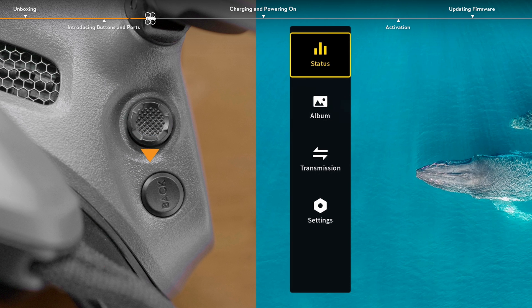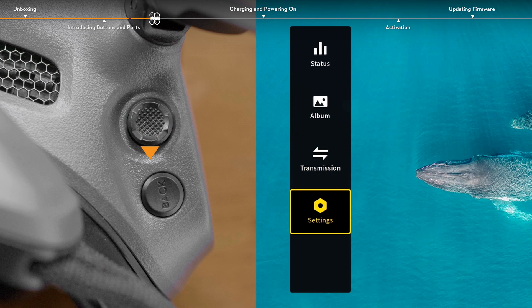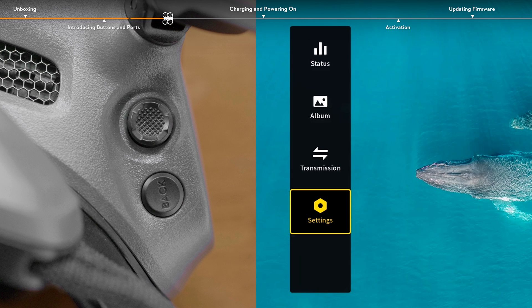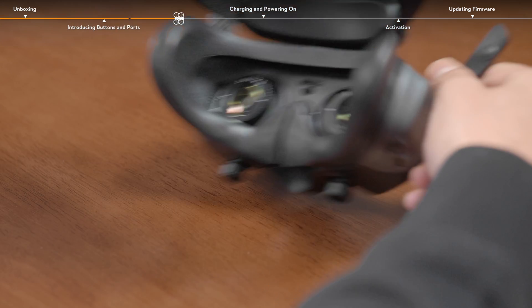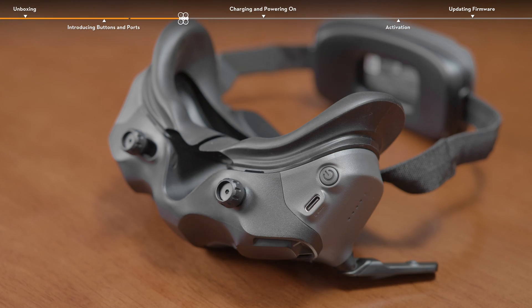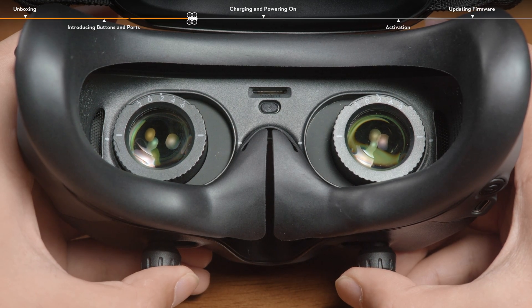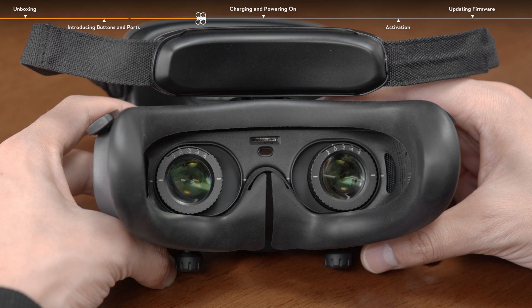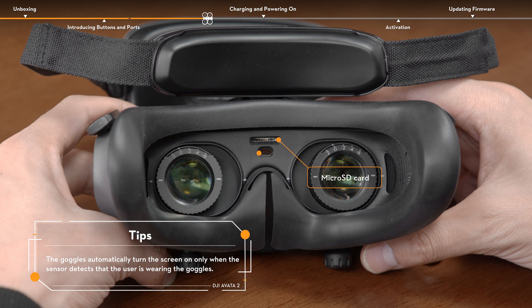Push the 5D button to navigate through the menu or adjust the parameter value, and press to confirm the selection. Press the back button to return to the previous menu or exit the current view. The power button and USB-C port are located on the lower right corner of the goggles. Adjust the lens distance and diopter by rotating the knobs on the bottom of the goggles. The micro SD card slot and proximity sensor are located above the nose bridge of the foam padding.